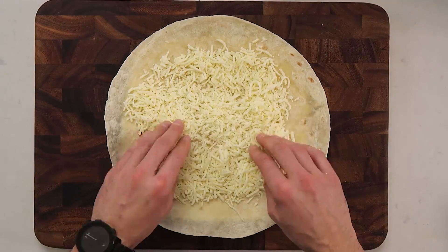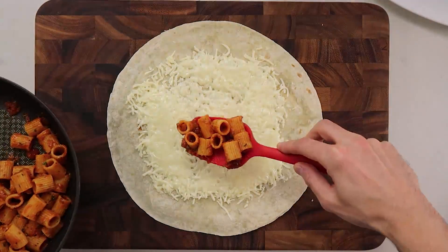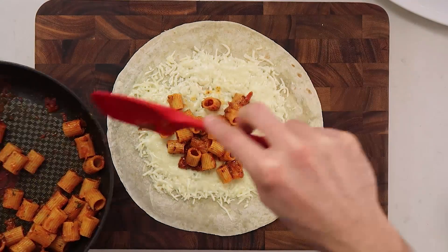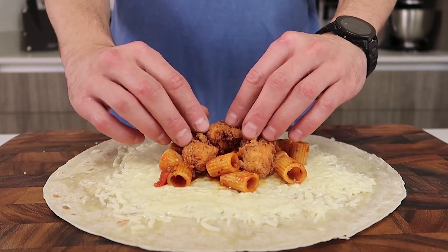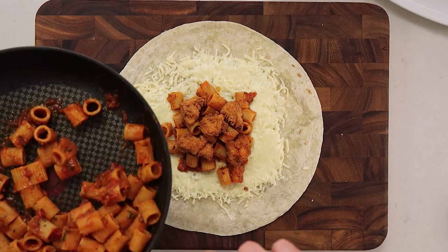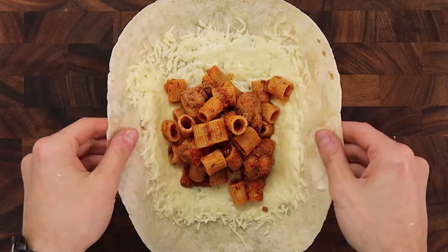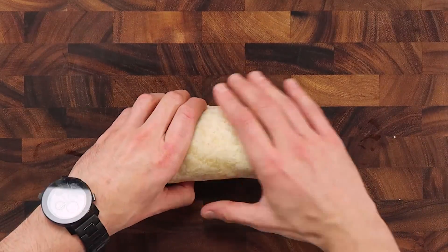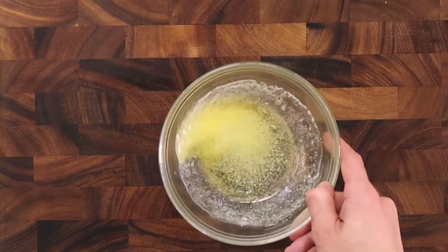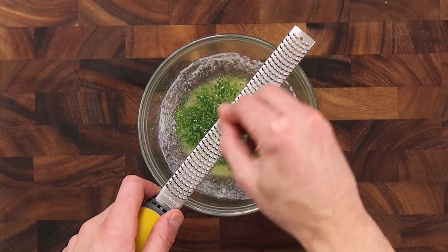This is an extra-large flour tortilla. I'm going to hit it with a little mozzarella and throw it in the microwave to melt the cheese. The mozzarella is part of the recipe but also part of the burrito construction — it helps the pasta and chicken stick to the center so everything stays in place. I'm adding more pasta on top of the fried chicken so that when I roll the burrito, there's pasta moving 360 degrees throughout the entire interior.